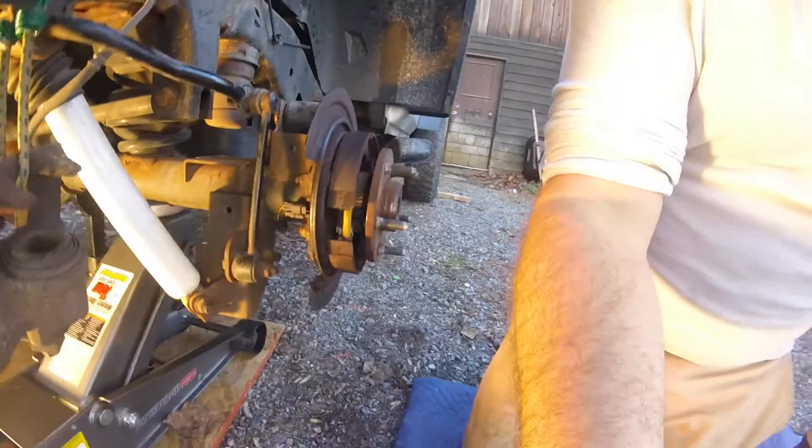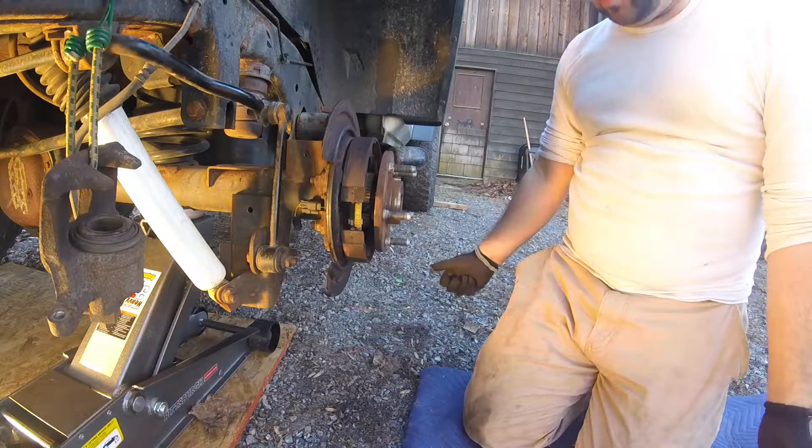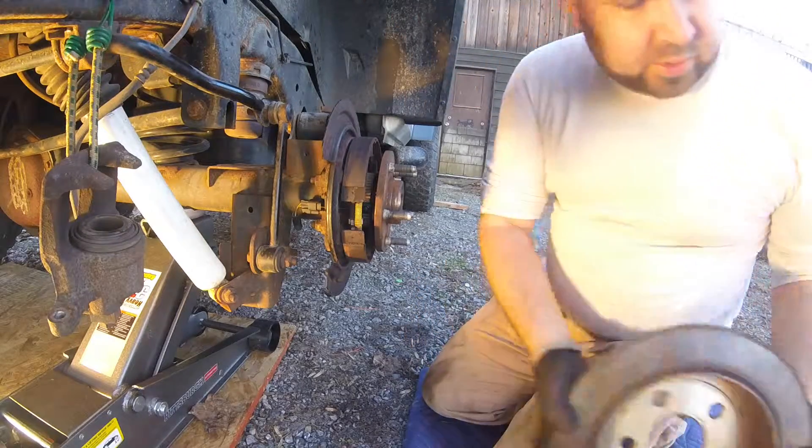It didn't detect it, but I think the main reason why it's not detecting it is that it probably has to drive a little bit. So I'm going to put this all back on — put the rotor and everything on.